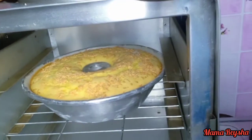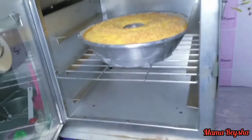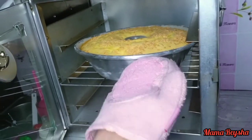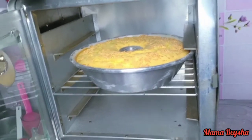Setelah kurang lebih 45 menit, kita cek kue bolunya menggunakan lidi untuk mengetahui apakah sudah matang atau belum. Kalau lidinya masih basah berarti bolunya belum matang, kalau sudah kering berarti sudah matang ya Mam. Nah ini lidinya sudah kering, berarti bolunya sudah matang, bisa kita angkat.